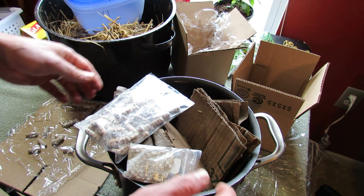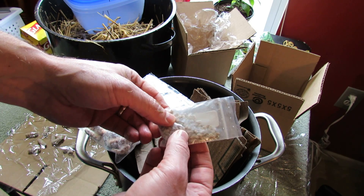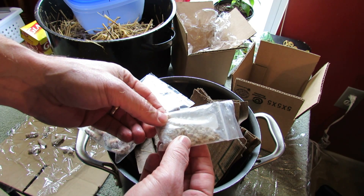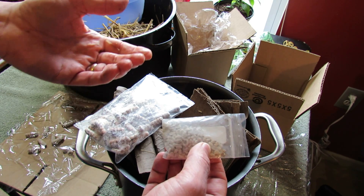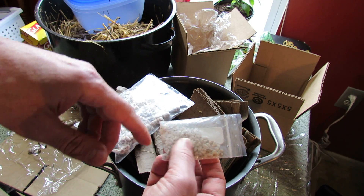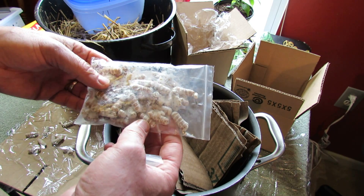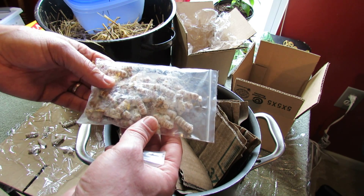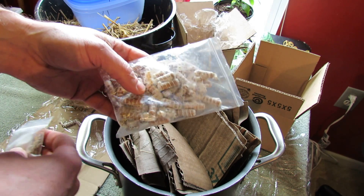This is the grain spawn that I tried before. It takes maybe about eight weeks before the mycelium or the hyphae really start growing, so it takes a little bit longer. The spawn plugs or the dowels only took about four weeks to really get going and growing. So I prefer to use the wooden dowels.